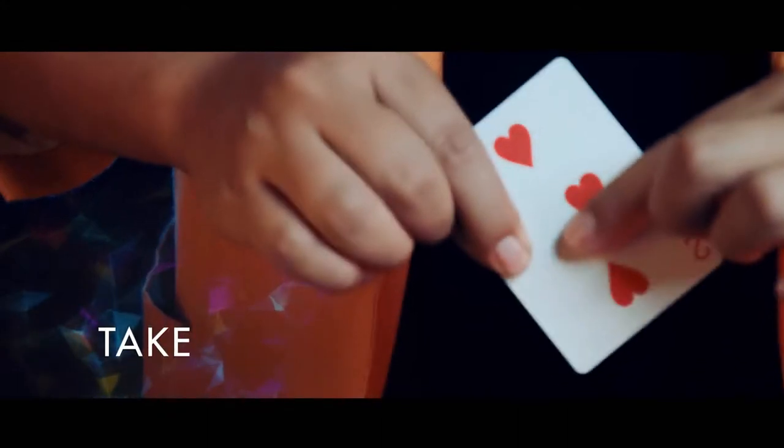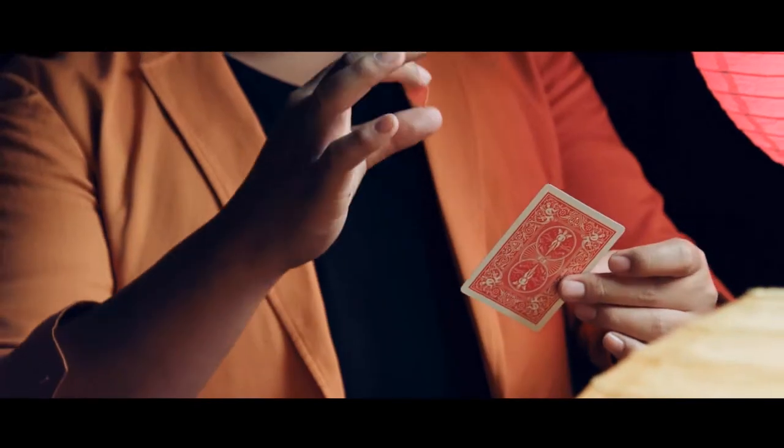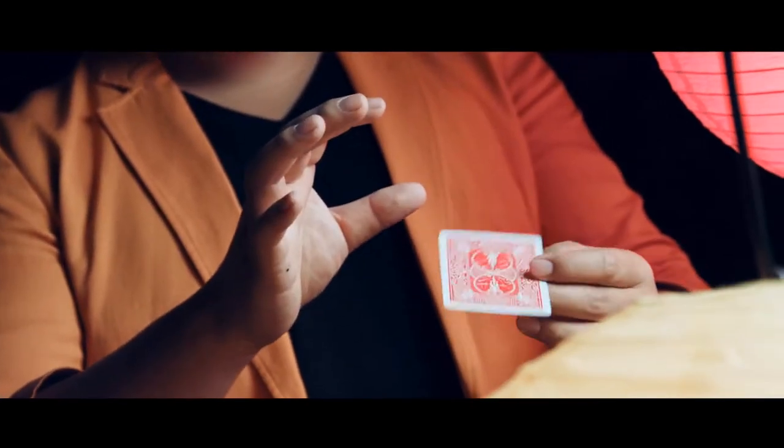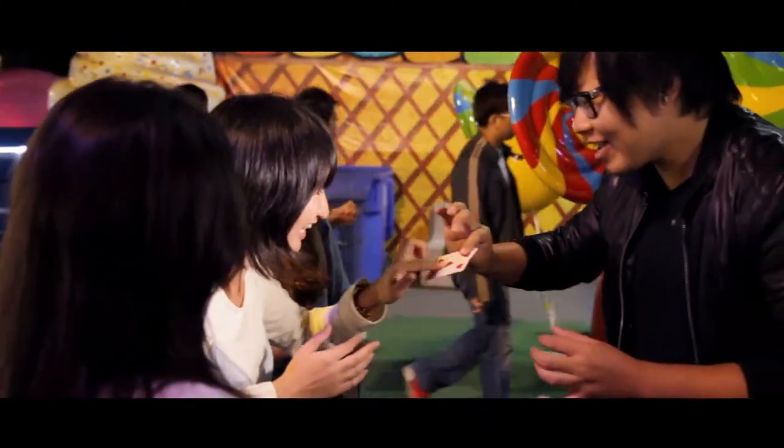Take is an effect made specifically to be presented on stage to a camera with a projection system. The process is interesting, visual, and it's just like you're bringing TV magic to a live theatre audience. There we go. Take it, take it, take it.